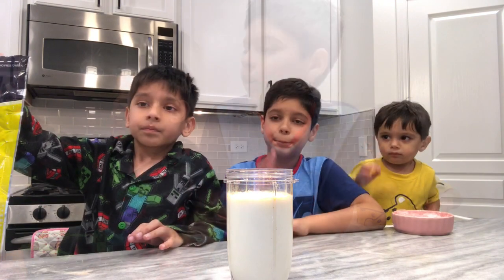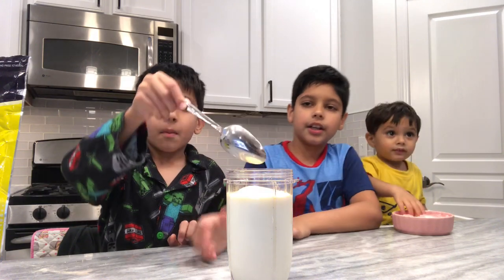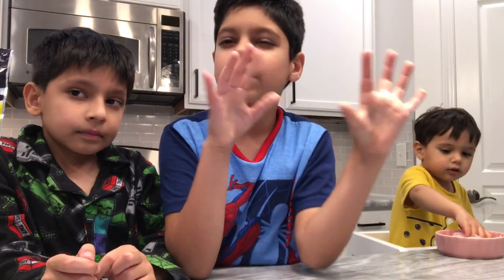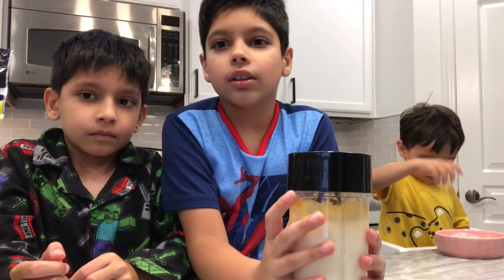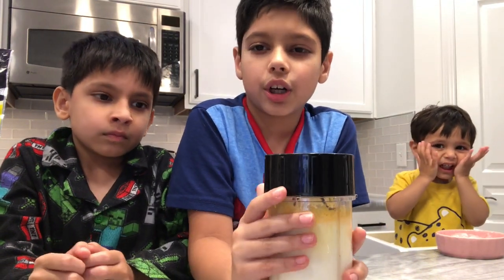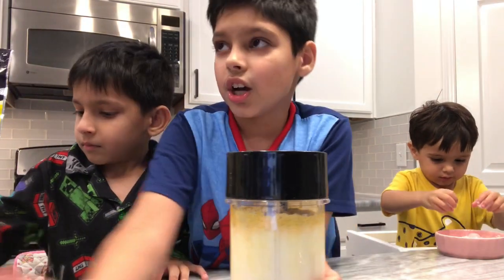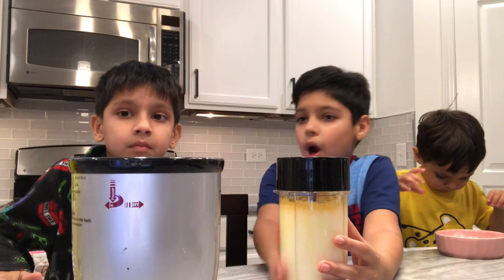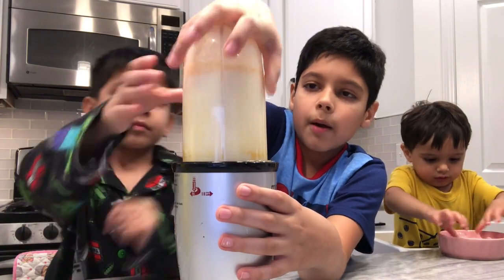Then mix it all together. Now you're going to use a blender and blend this with ice. Put the ice in and blend it.